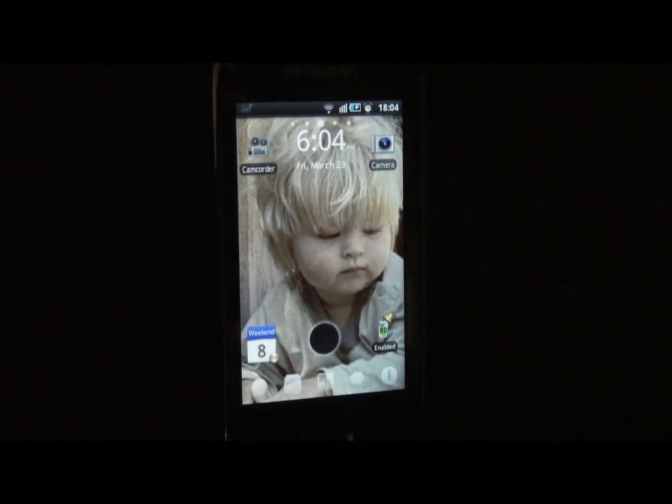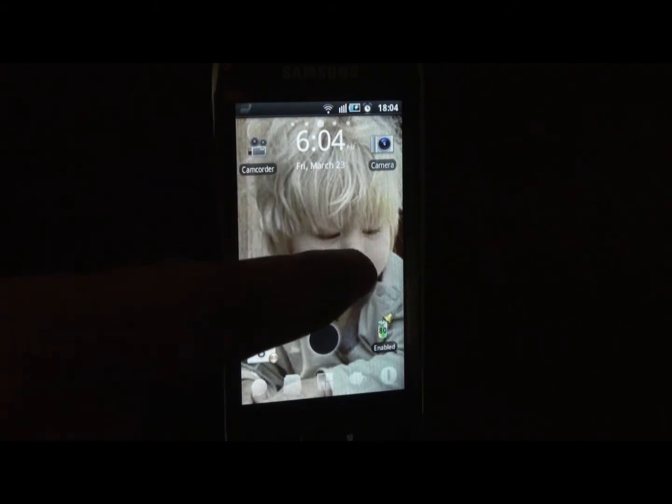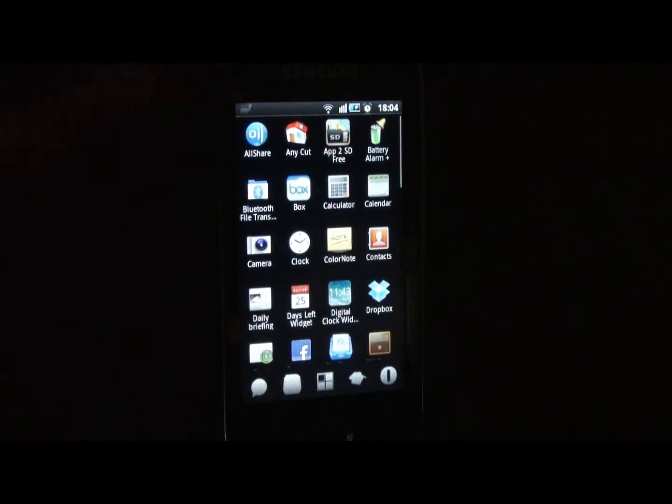Hey guys, this is Pinar Al Bhatia and in this video we'll be looking at the new advancements of Battery Alarm Plus. To do that we have to go to the menu and find Battery Alarm Plus.